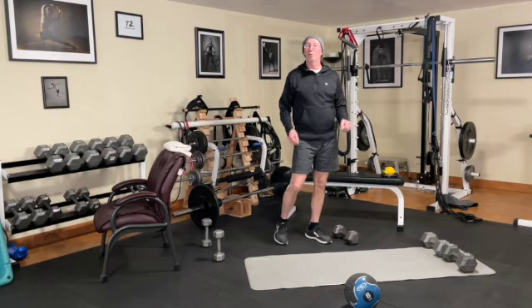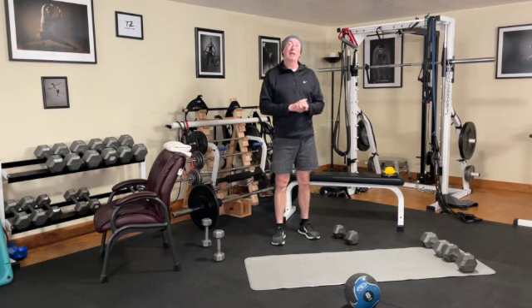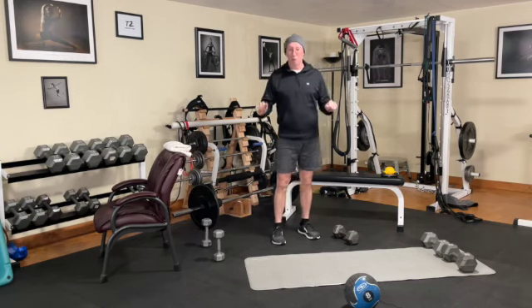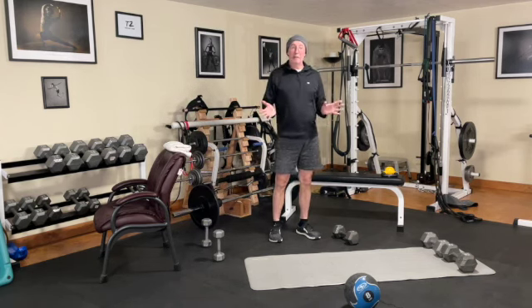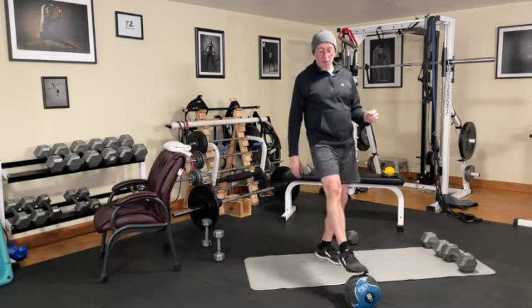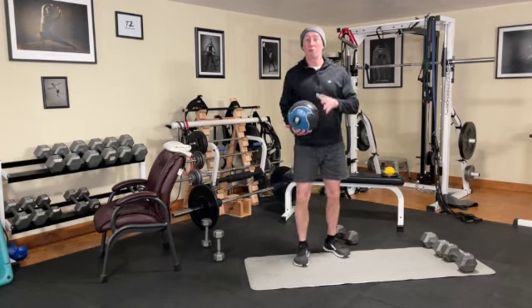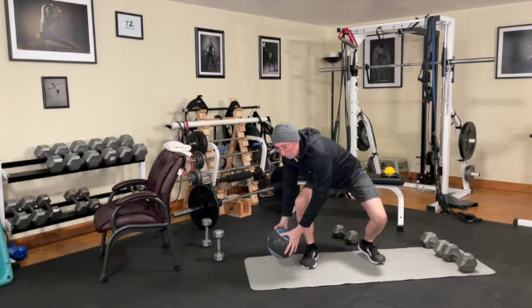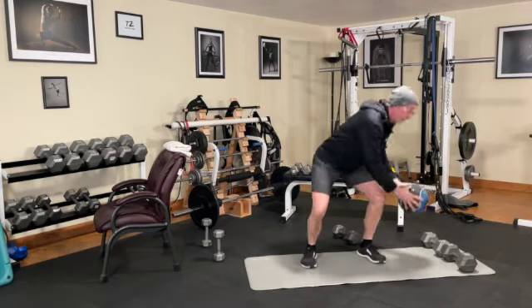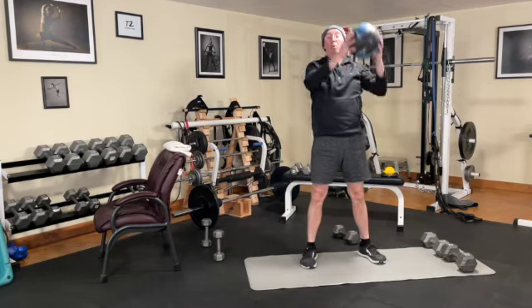Okay, tribe — here we go. This is workout A1. There are six exercises that we're going to review, and you have all the information on how to perform them in your member programming document. We begin with what we call a medicine ball rainbow tap. You can use any weighted object you have. Essentially, I'm going to trace a rainbow — arc up, down to a tap, and back — counting each side as one repetition per the member programming document.